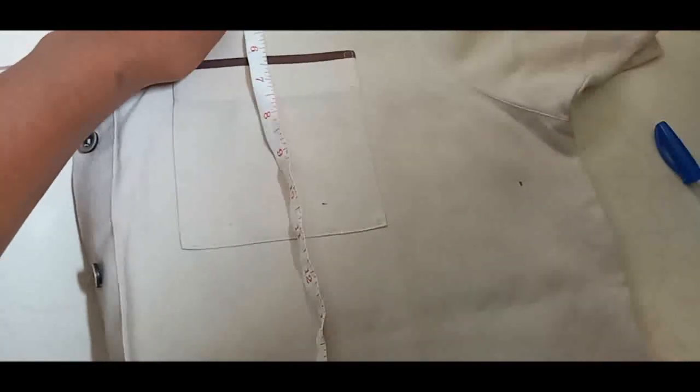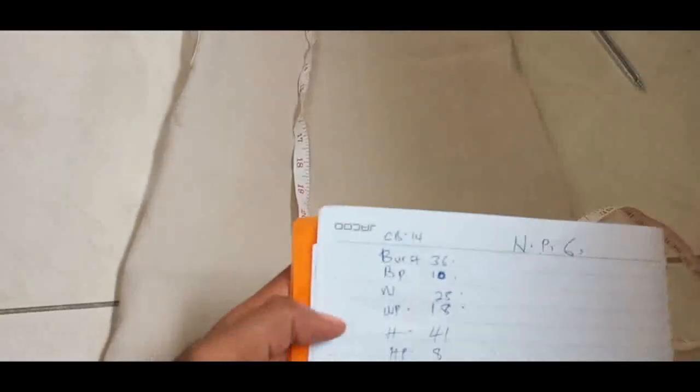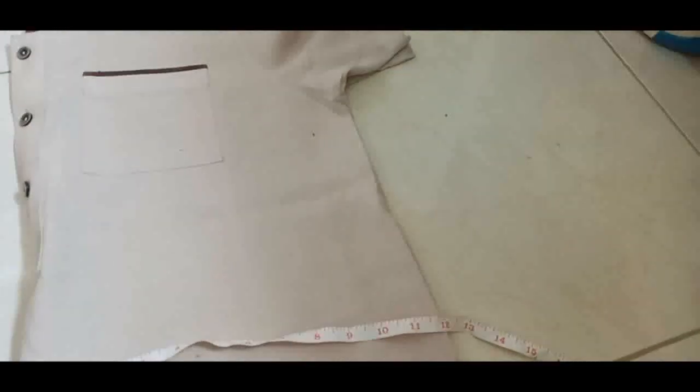We are going to measure the waistline. Remember the waist point was 18, so I'm measuring from the top downward and marking where there is 18. Now our waist was 28. Twenty-eight divided by 4 is 7, but I'll make it 8 because I don't want it too tight — remember it's our Christmas dress, we have to eat! So I'm measuring 8 for the waist.